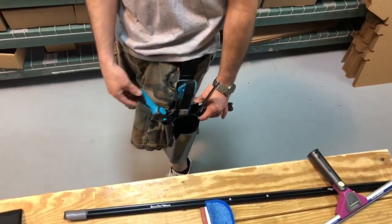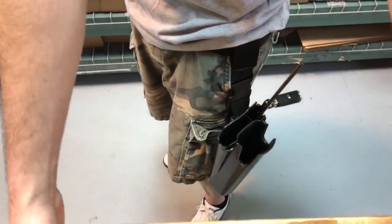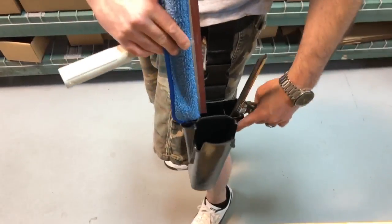You can also fit other larger combination tools like the Wagtail.